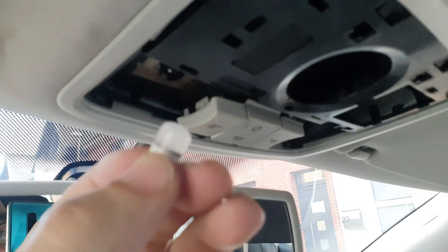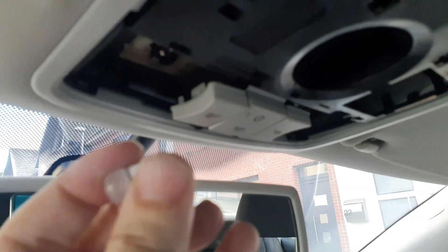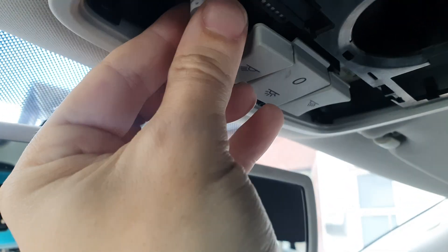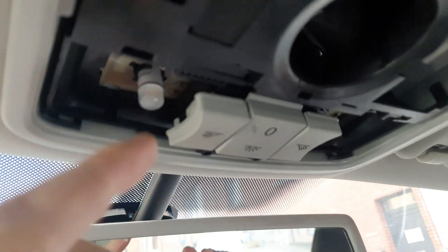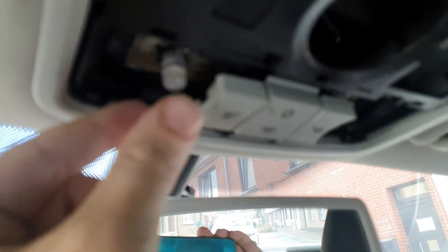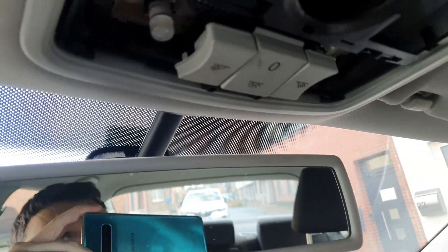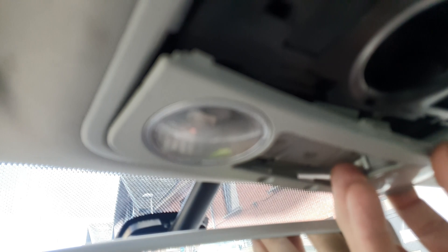I use these LEDs from Philips because they give an enormous amount of light. If the LED doesn't turn on, just take it out, turn it around, and put it back in. Now let's put the trim piece back.